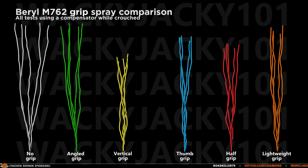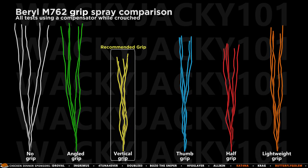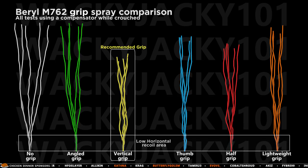But still, this does not change the fact that the Barrel M762 has an extreme level of vertical recoil, and that the clear recommendation based on all of these tests is to use the vertical grip and spray while crouched. If you only fire a maximum of 5-6 bullets at a time, then you will also stay in the low horizontal recoil area. Do this, and you should absolutely be able to control this gun and take down your enemies with ease.